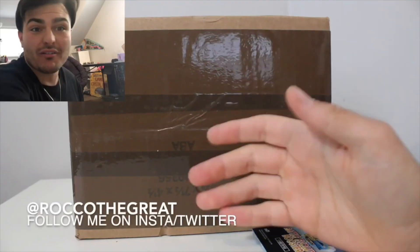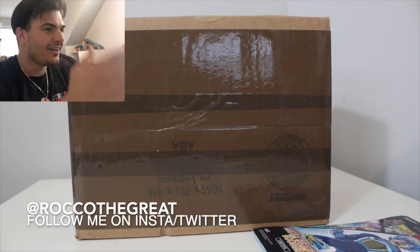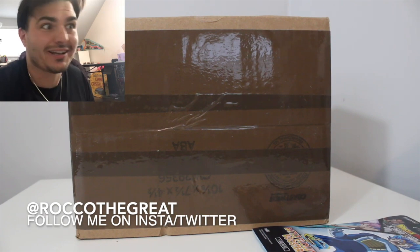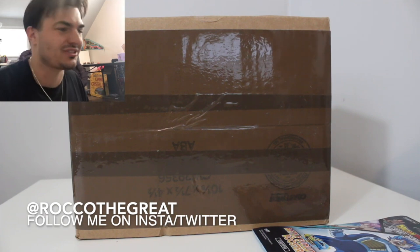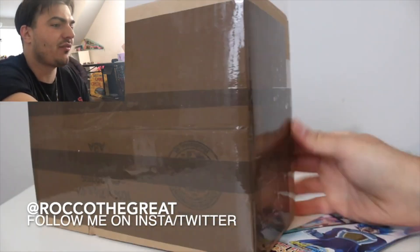Tiny little face syndrome! Yo everybody, it's Rocco with Stay Great. I'm trying something new out — I'm gonna have a camera here and I'm gonna be opening the box up. It's gonna be weird but I thought, let's try it. I'm always down to try new stuff here, so let's get right into it guys.